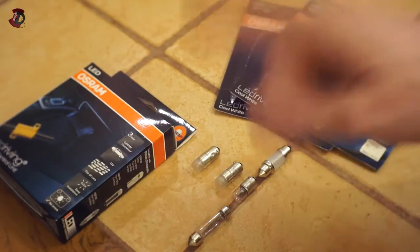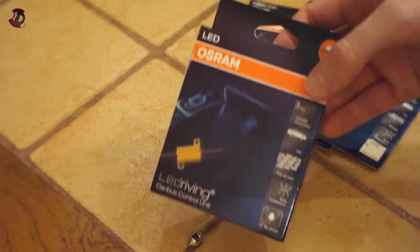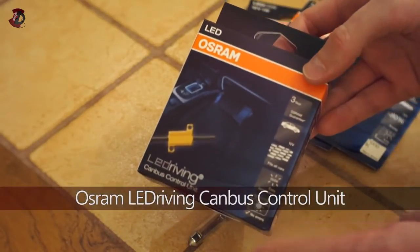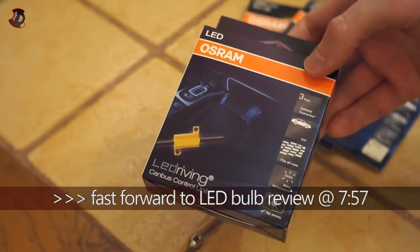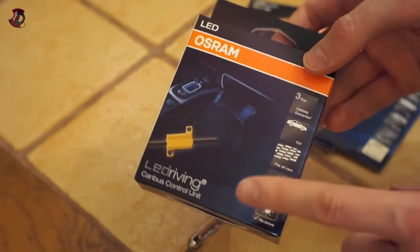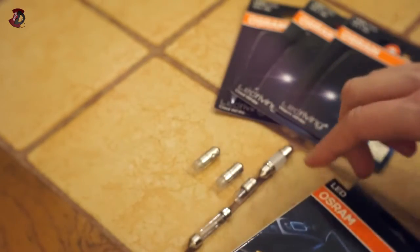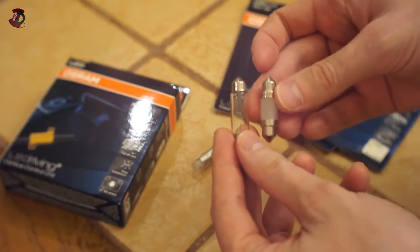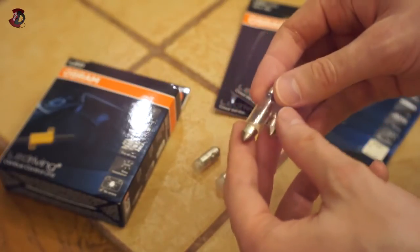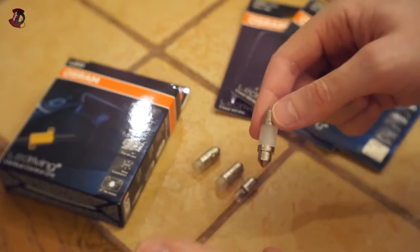Now I'm going to talk about this product — the CAN bus control unit. If you haven't seen my previous video, this basically bypasses the CAN bus error. If you have a vehicle where a bulb going out produces a warning, this eliminates that. Why do you need it for LED? Very simple: this standard bulb requires quite a bit of electricity — probably four times as much as the LED. When you install an LED, there's suddenly a loss of power requirement in the electrical circuit.